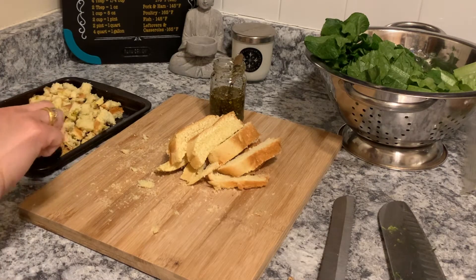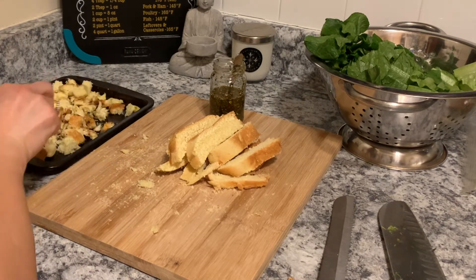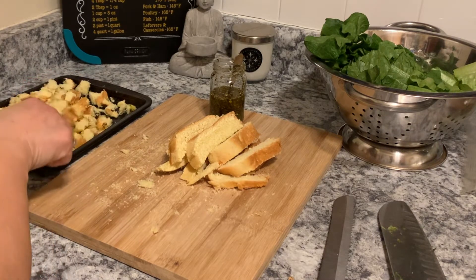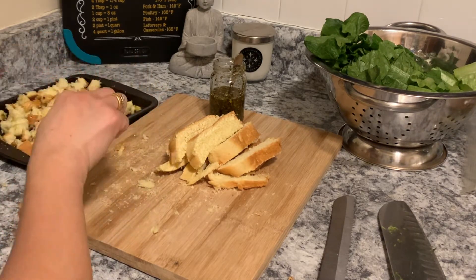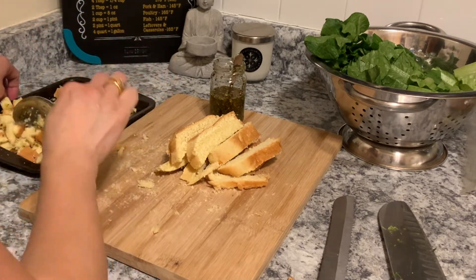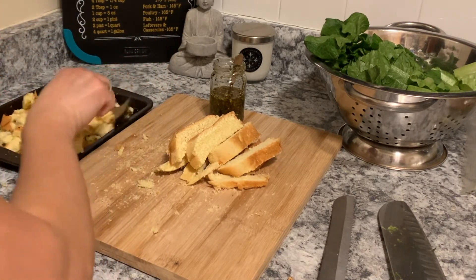This doesn't take long in the toaster oven. I have to wait now because the chicken legs are being cooked, but at least I have this ready. I'll make the salad dressing.